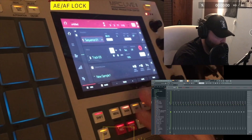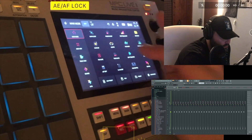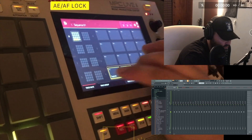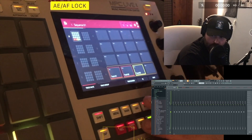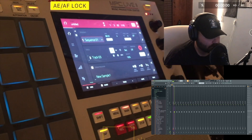Now what we're going to do is record in the sample by itself. Type in the value at 88 to make it the same BPM. Now we just record it in.